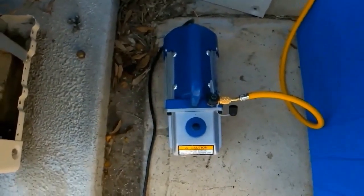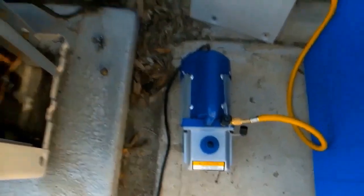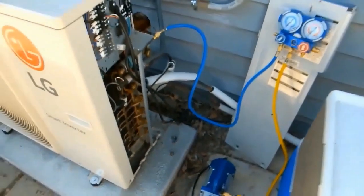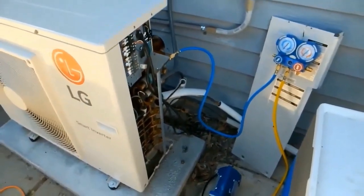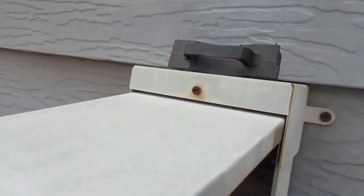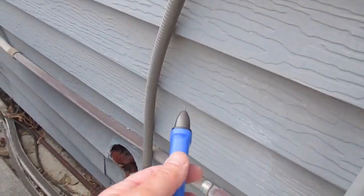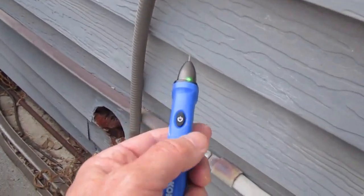The pump is connected via the yellow service hose. Once we remove all the refrigerant that's in the system, we can take the power off and take this thing offline. It's connected to its own dedicated power supply that you see right there — I've unplugged it.